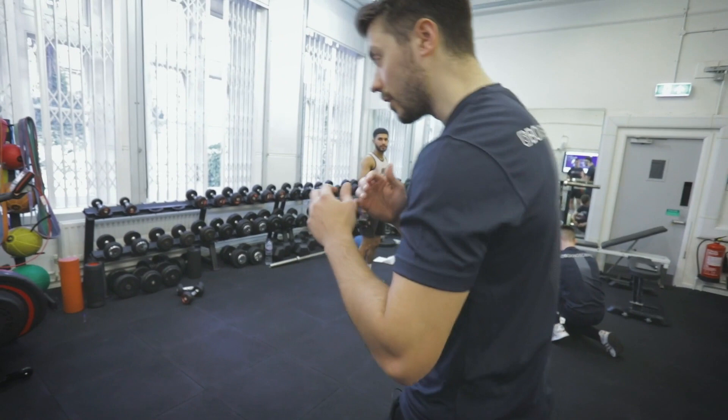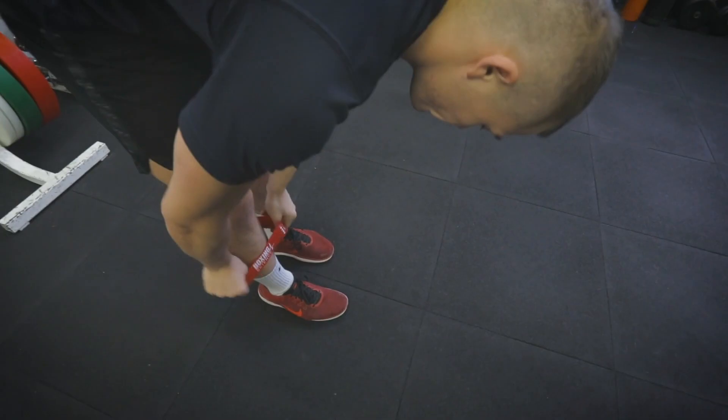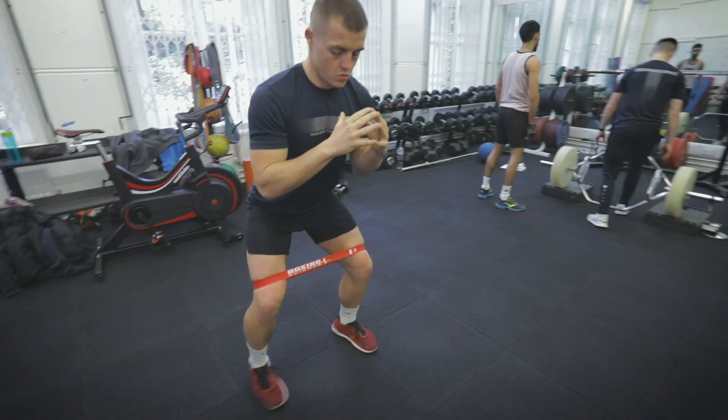You're going to do side walks, side to side, and then just go into shadow boxing — feet free flowing, nice and loose, move around.